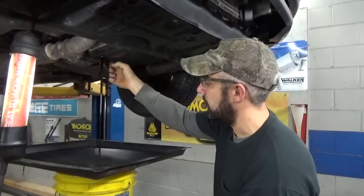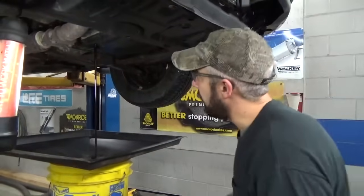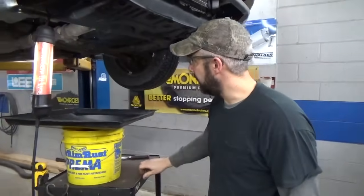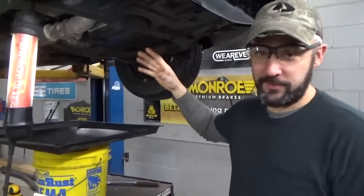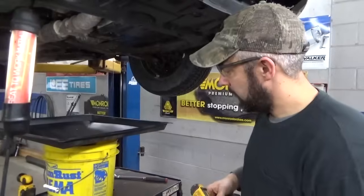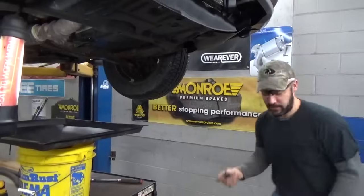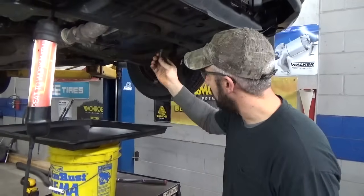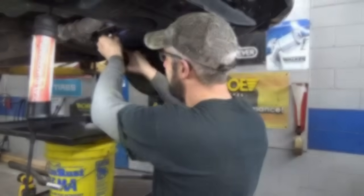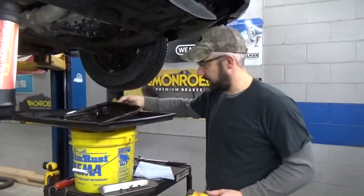Go ahead and drop your drain plug and let it go until it's right down to a drip. Then after that, we're going to bust the pan on it. Now you can see the flow has slowed down — it'll continue like that forever it seems, so I'm just going to let it keep draining. I'm going to use a 10mm on our cordless impact and take all the pan bolts out. We've got the pan off. We've got it sitting in our drain pan.